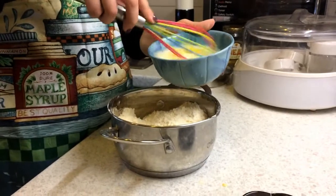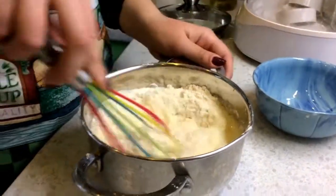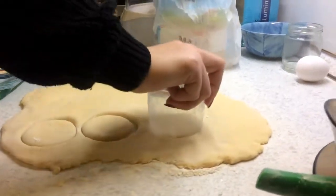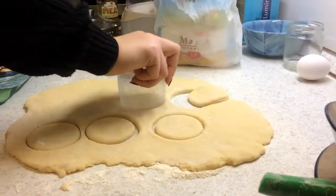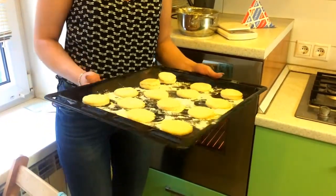Add a tablespoon of flour. Bake it for 15 to 18 minutes.